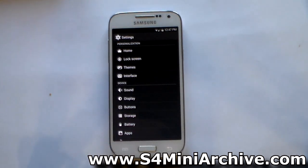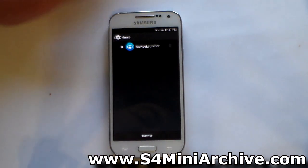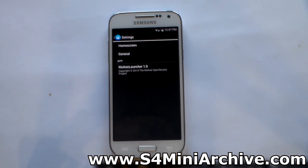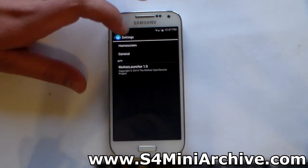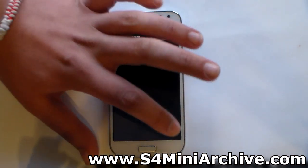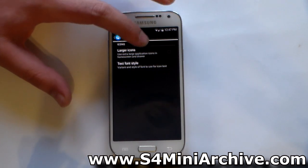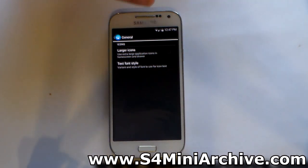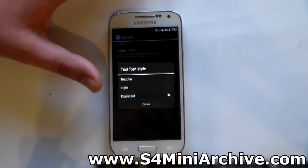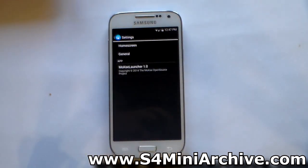Let's take a look at the personalization options, starting with home. You only get one launcher with this ROM — the Moki launcher — and from here you can head into its settings. Unfortunately it doesn't offer a vast choice of customization. You have home screen settings to enable or disable the persistent status bar on each page, a general option to make icons larger or smaller — though larger icons appear a bit blurry — and text font style which you can change to regular, light, or condensed.